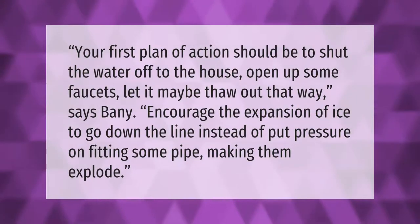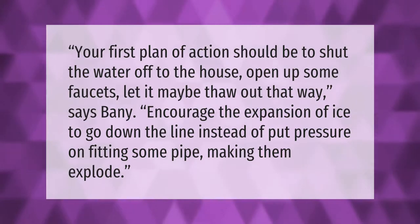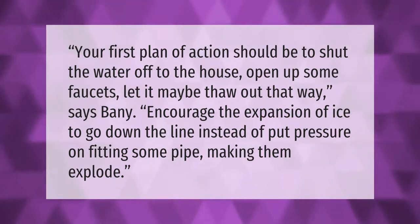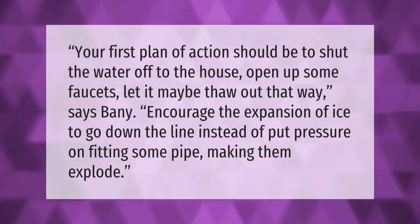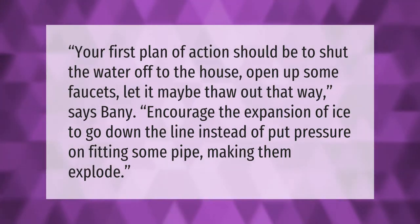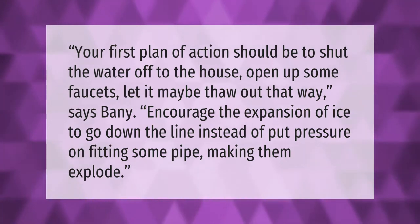Your first plan of action should be to shut the water off to the house and open up some faucets to let it maybe thaw out that way, says Bani. Encourage the expansion of ice to go down the line instead of putting pressure on fittings or pipes and making them explode.